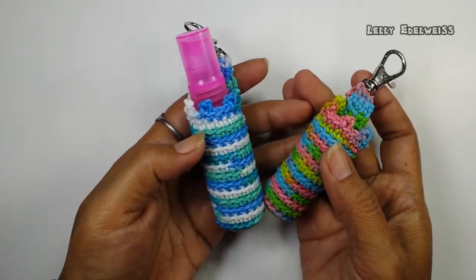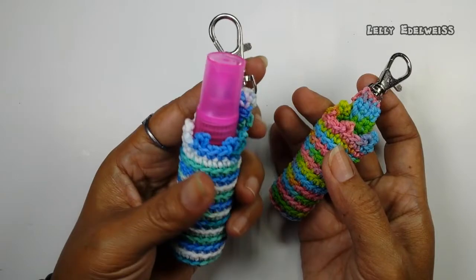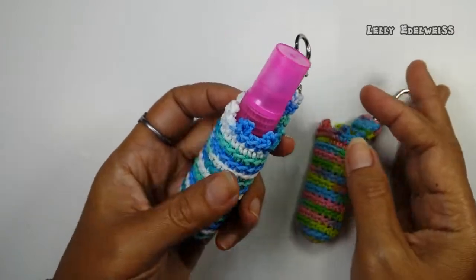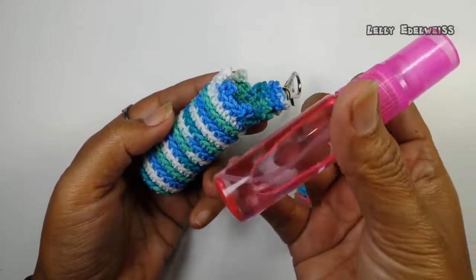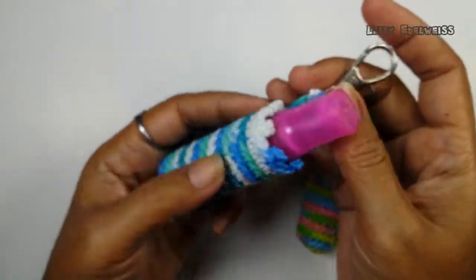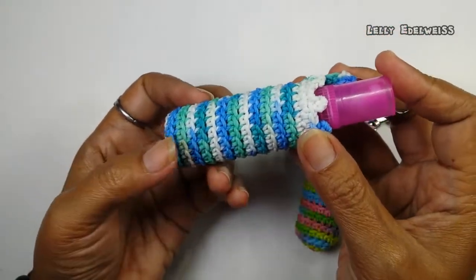Di video kali ini, kita akan membuat cover botol hand sanitizer. Ini botol yang mini, sangat kecil dan mudah kita bawa kemana-mana. Jadi, ini bisa kita gantung di bagian luar tas, supaya kita bisa menggunakannya sewaktu-waktu.